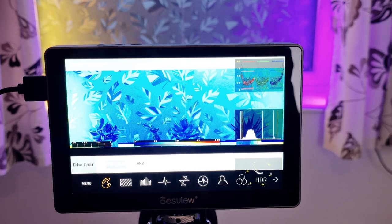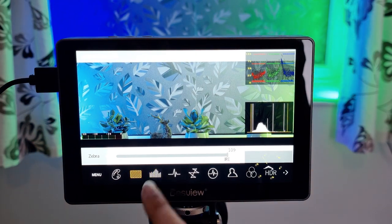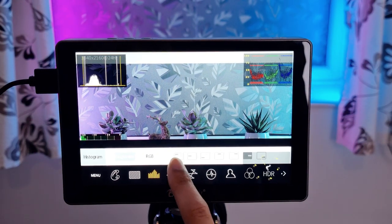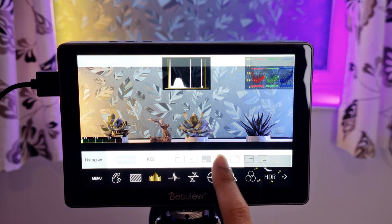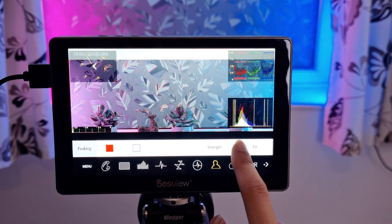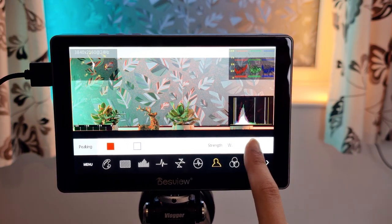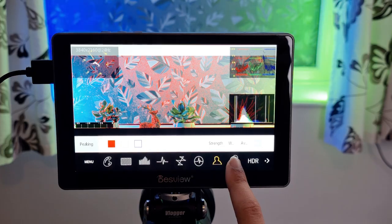As you'd expect, it comes with pretty much all of the professional tools you might need for capturing video, such as false colours, zebras, histograms, various waveforms, vector scopes, HDR, focus peaking, grid lines, audio meters and more. One tool that I always use is the focus peaking, which lets you see which parts of your footage are in focus. The zebras are also very handy to make sure that your exposure is perfect.